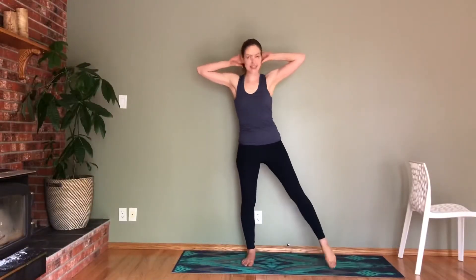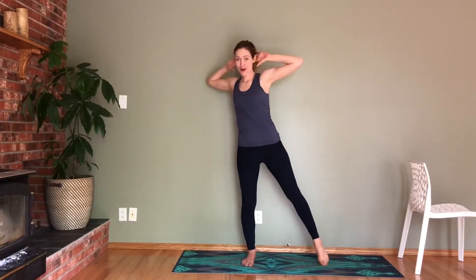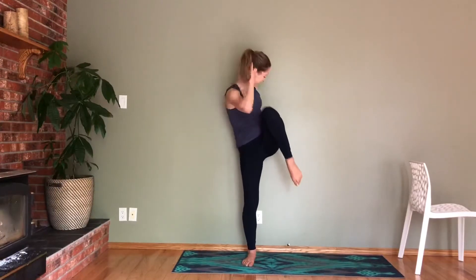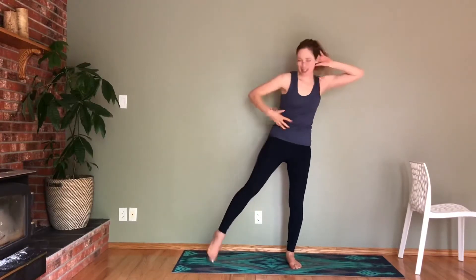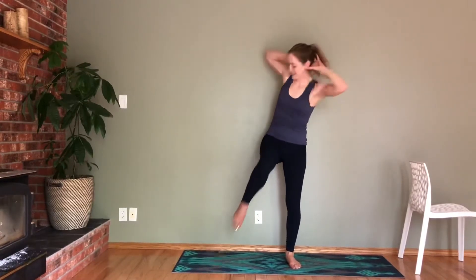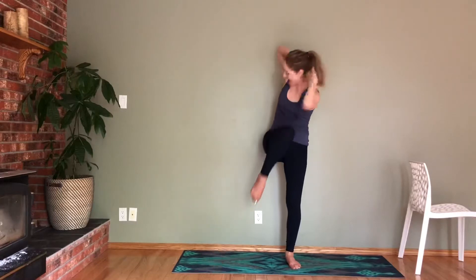Bring your elbows nice and wide — keep them like this, we want to keep them where they're at. Arms are nice and wide. Extend that foot out. Elbow comes across to your knee. Let's go for six, five, four — keep those elbows wide — three, two, and one. Switch your sides. Elbows stay where they are. Knee in. Really squeezing across with your body. Let's go for four, three, two, and one.